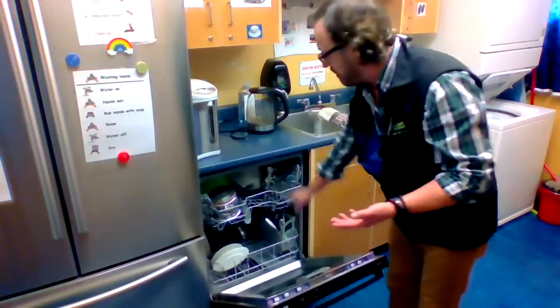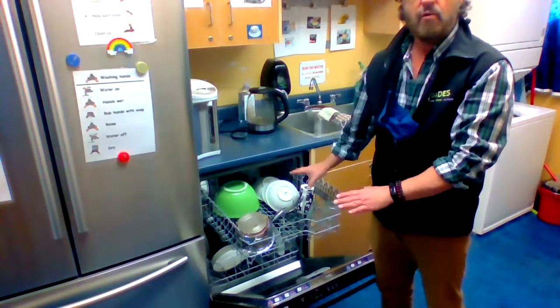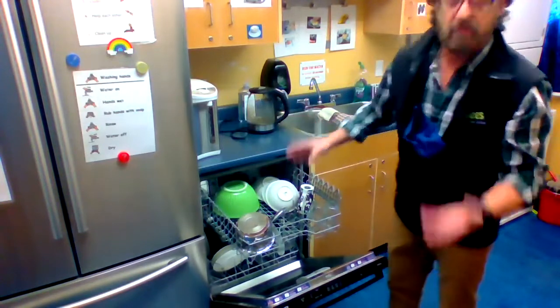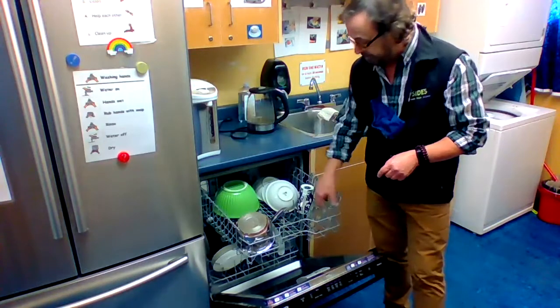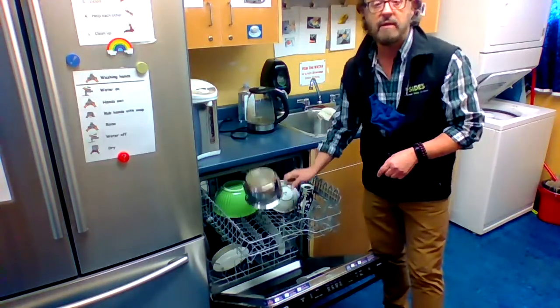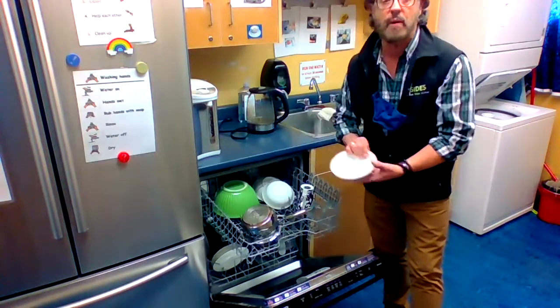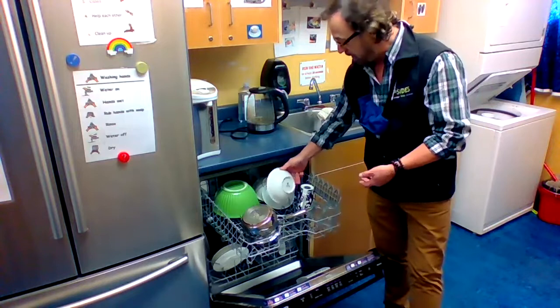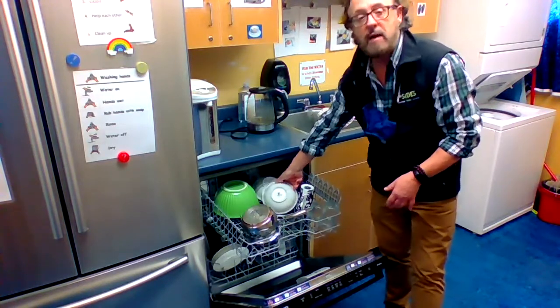Basically it's just about how the dishes should be stacked in order to ensure that they come out clean — making sure that the glasses and the cups face downward, and any pots or bowls face downward, or stacked in such a way that the opening of the bowl is facing downward.